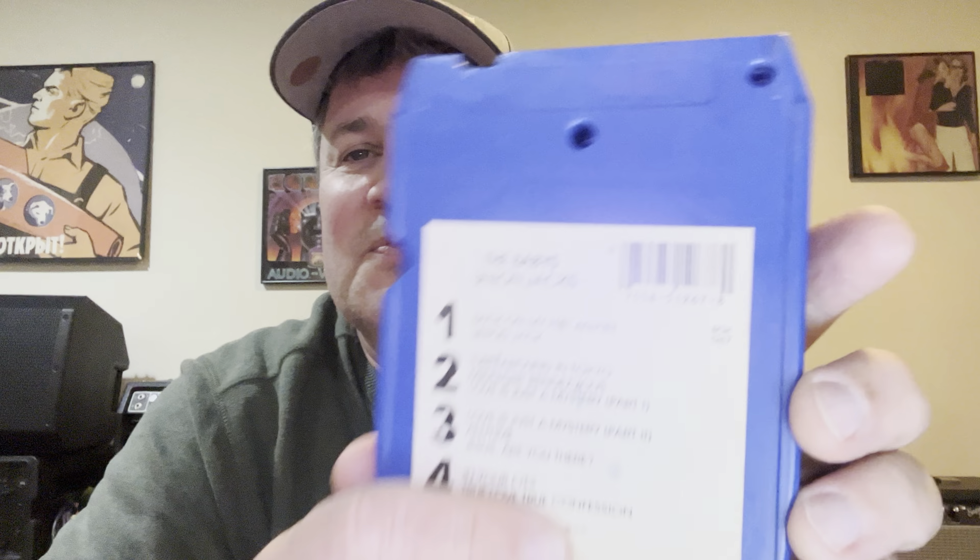One of the problems with that metal foil I showed you is that it breaks — it's a splice and it'll break right there. So a lot of times you'll play a tape, get two or three songs in, reach the point where it's supposed to switch tracks, and the tape will break and need to be repaired.